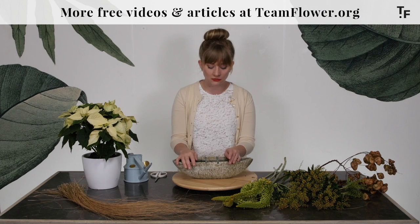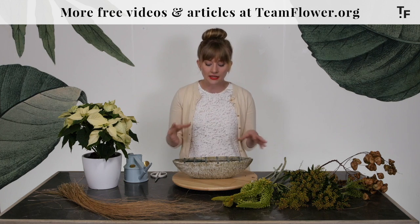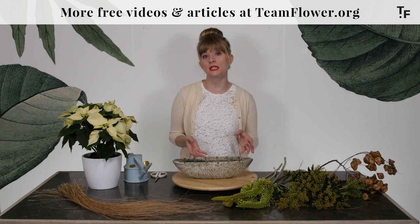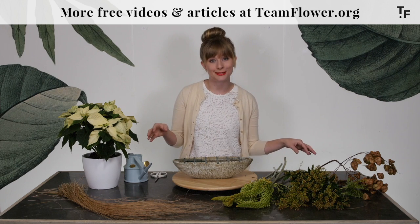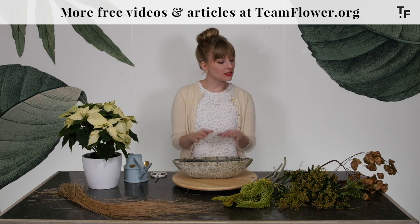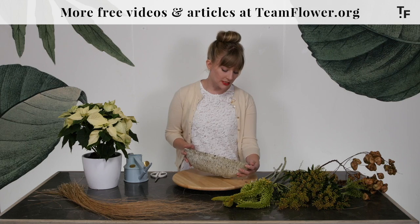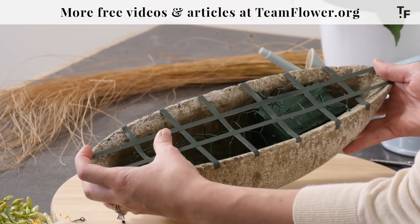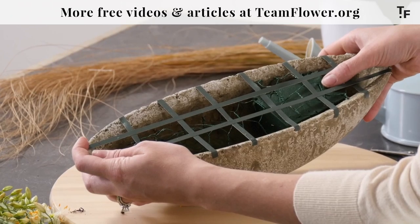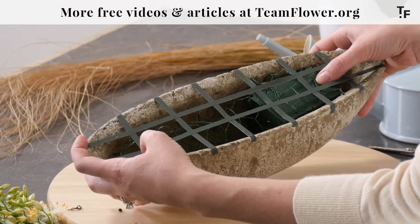This container doesn't allow me to have a frog in here, at least not the shape — I just have the round ones in the studio right now. So I thought through how the end of the design is going to look and what components for mechanics I can use so that every flower's need is taken care of. My technique for mechanics is usually a bit simpler, but for this arrangement it's important to have these different components. I have a layer of chicken wire deep inside the bowl, a little piece of foam on the right-hand side, and a tape grid over top of that.